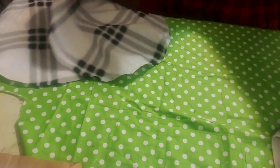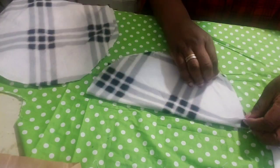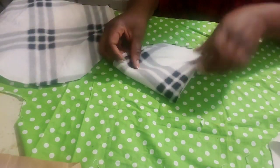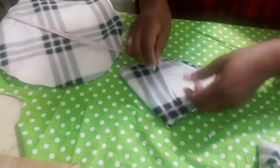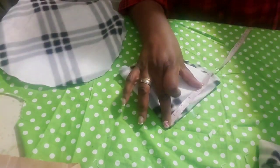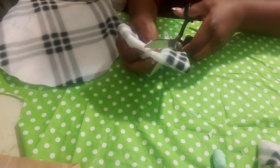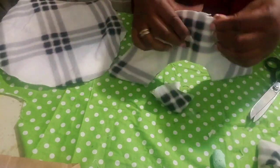Now take one of the three pieces and measure to cut out the head opening. I usually use 3 inches, but because this fleece is soft and can stretch, I'm going to use 2.5 inches. Measure 2.5 all round and cut out. You will need to do the same thing on a second piece.